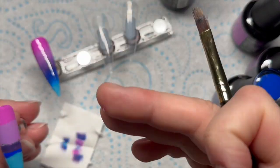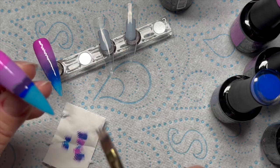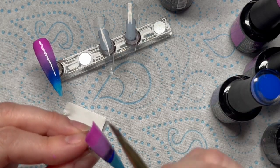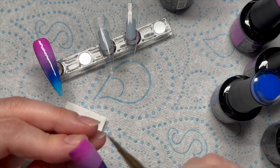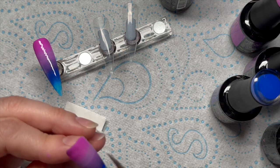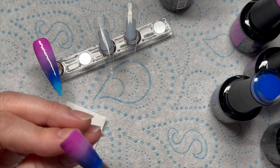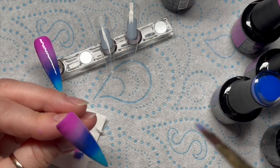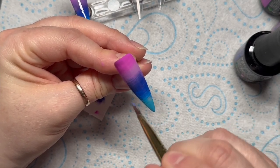Doing that does take some of the gel polish off the nail, but don't worry about that because we are going to do two coats anyway and these gel polishes are really pigmented so it doesn't make a difference. Now for the second coat, for two of the nails I left the dark blue off and only used the purple, and for one of the nails I left the blue on just to see what it looked like.